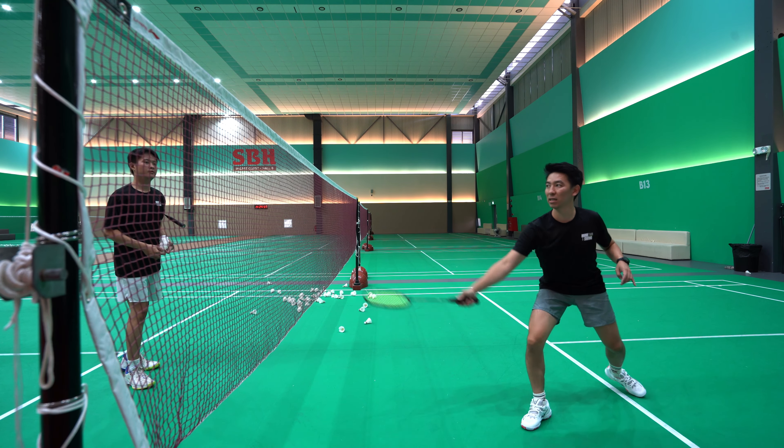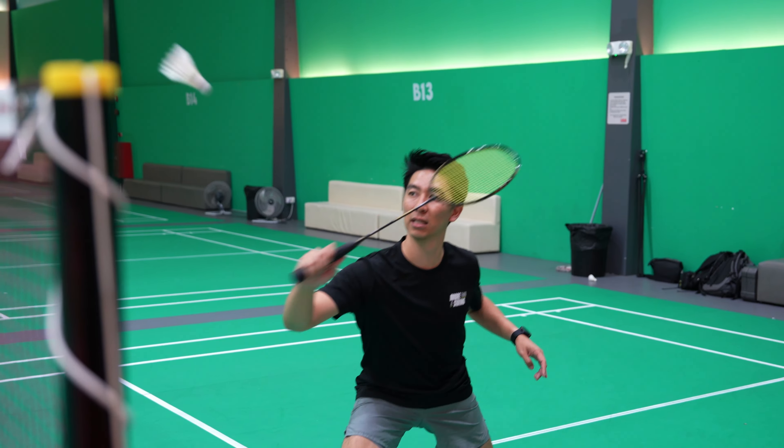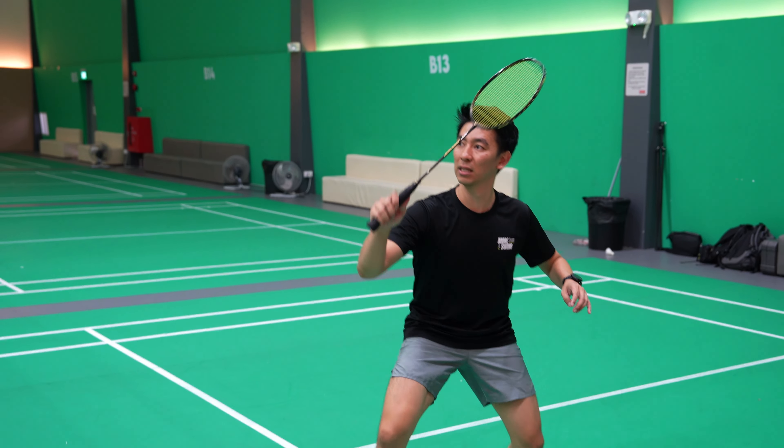To practice, have your friend hold a row of shuttles and throw them to you one by one. Then you practice pulling back the racket and pushing the shuttle.